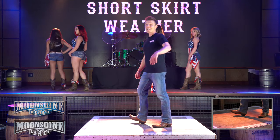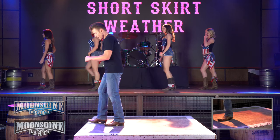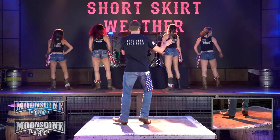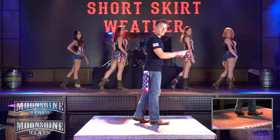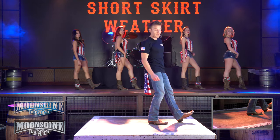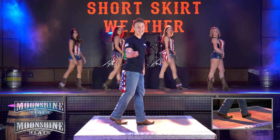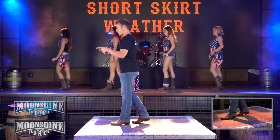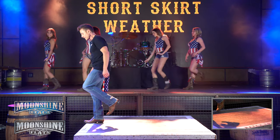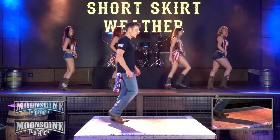Looking good. All right, so let's teach you the next eight counts. We just did that last shuffle step. Now we're going to rock forward with our right foot, rock forward and recover. Now you're going to turn over your right shoulder with a shuffle step, so you're going to turn right, left, right. You're going to do the same thing on this side — rock with your left foot, recover, and we're going to do a coaster step: back with your left, back with your right, and cross with your left. So let's just practice that eight count. We're going to step rock right, recover, shuffle step, rock, recover, coaster cross.